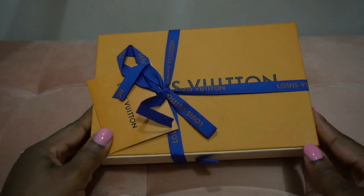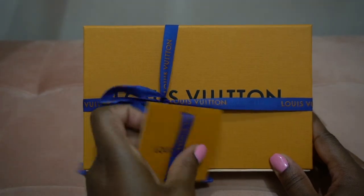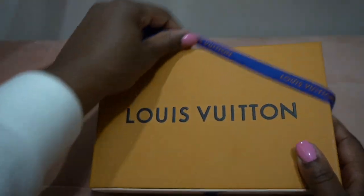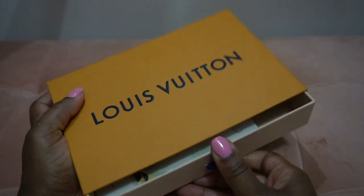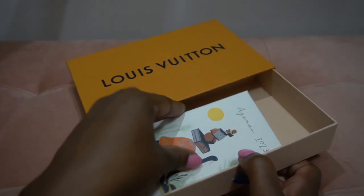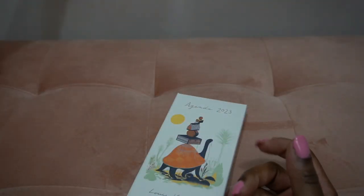This is a true unboxing and I'm just going to get right to the point. I just received this today. This is how it comes, which is very interesting — or maybe they just ran out of boxes and they just put this in here, I don't know.